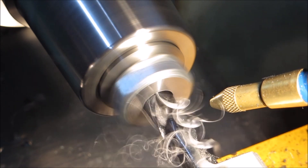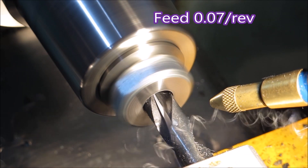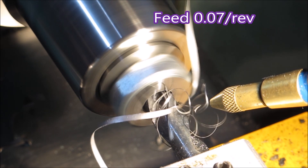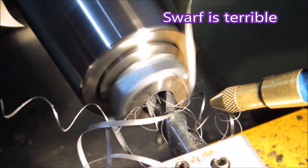I found a way to hold the spray mister in the same place all the time. Usually I have it going back and forth with the carriage, but of course for this job that was not appropriate, so I found a way of sticking it in a stationary place.